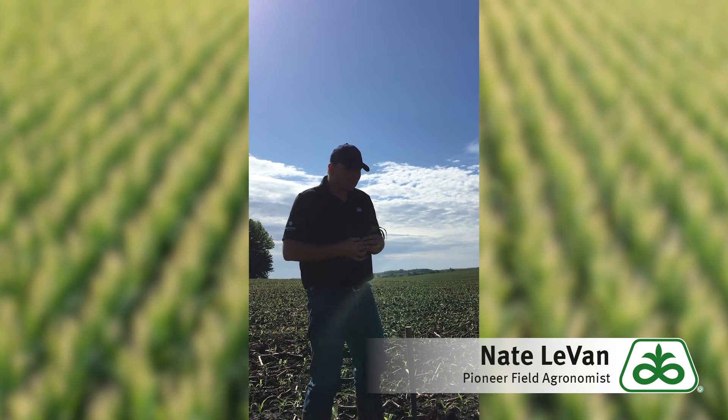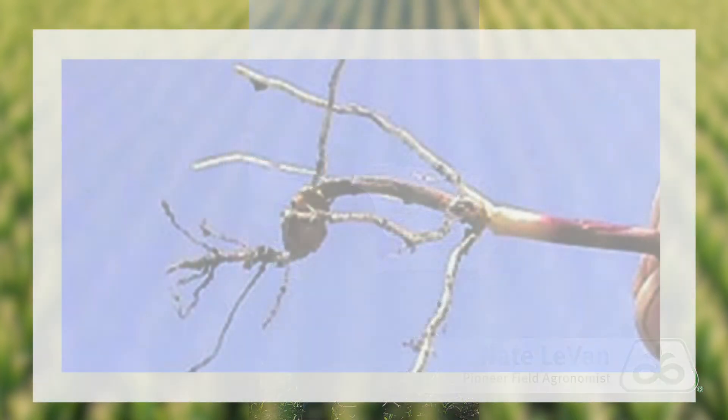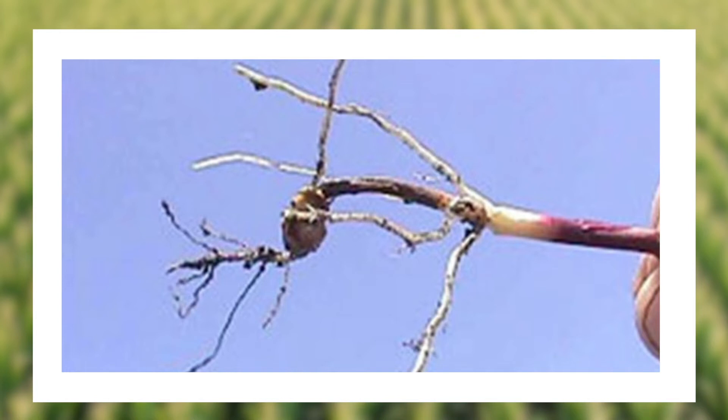Some things that might cause this to be amplified: like we talked about, compaction — there might also be a little bit of seedling disease that kind of comes in and compromises some of the roots, and then of course insects chewing.